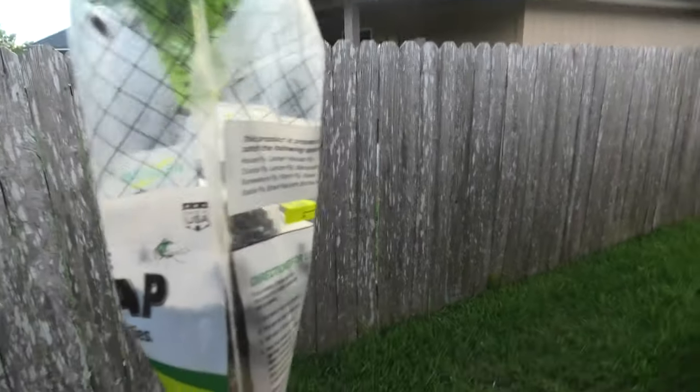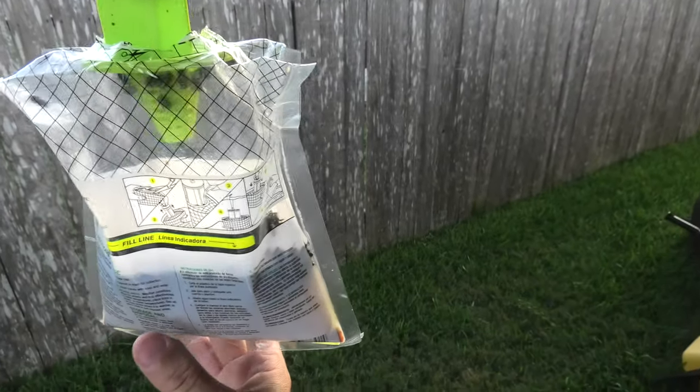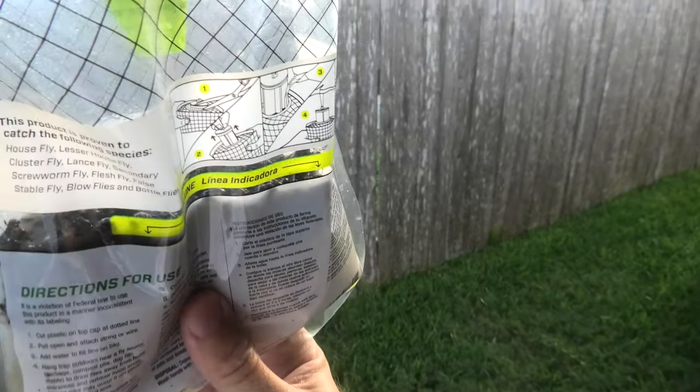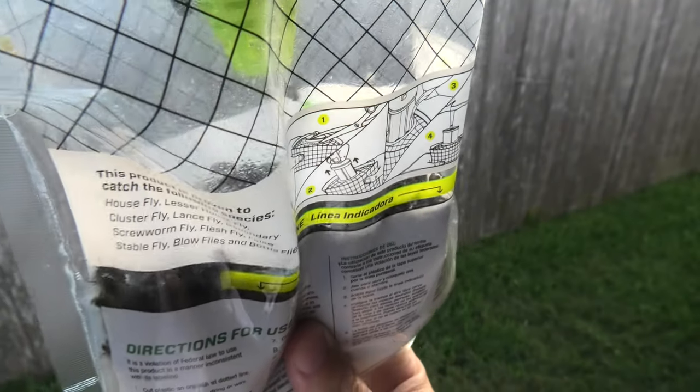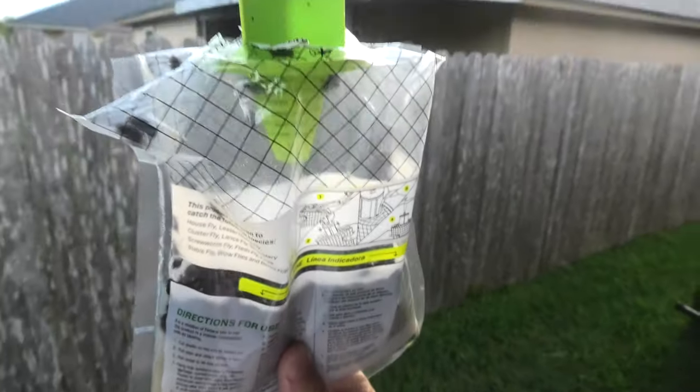They are swarming this thing, trying to get in — they're at the top. If you saw how many flies are in this thing, there's thousands. Look at that. There's an inch layer of flies sitting on it. It's pretty disgusting actually.